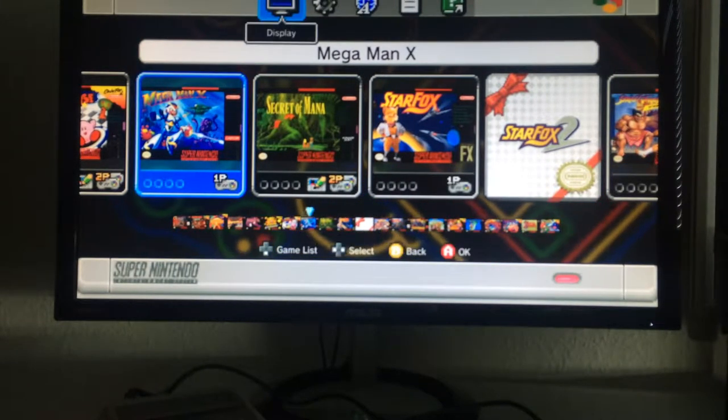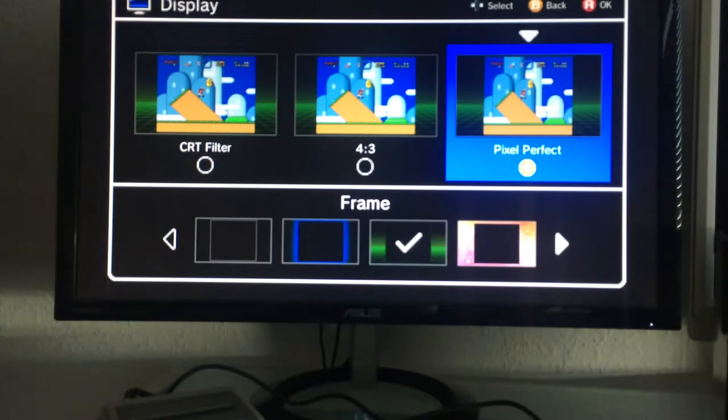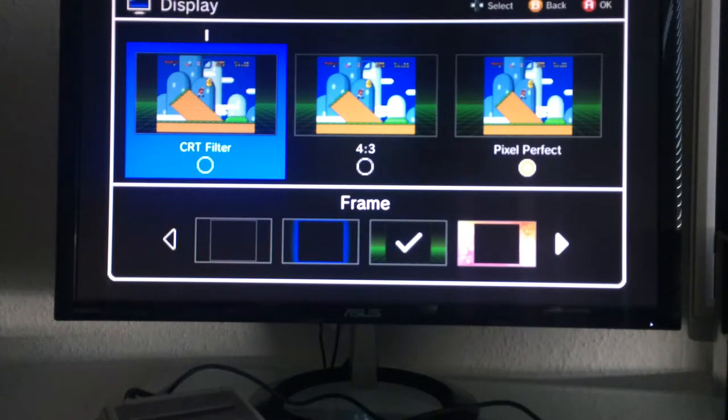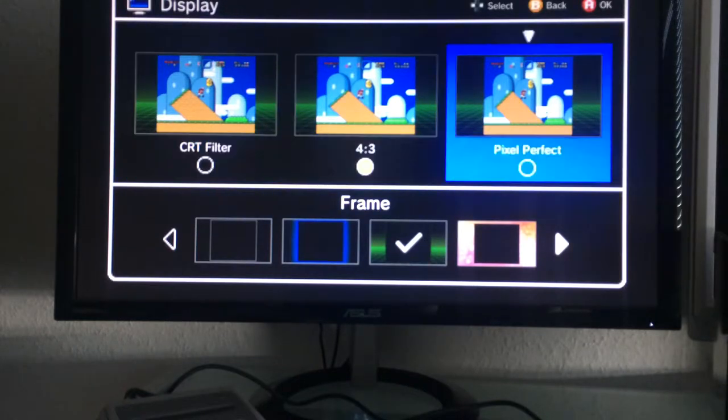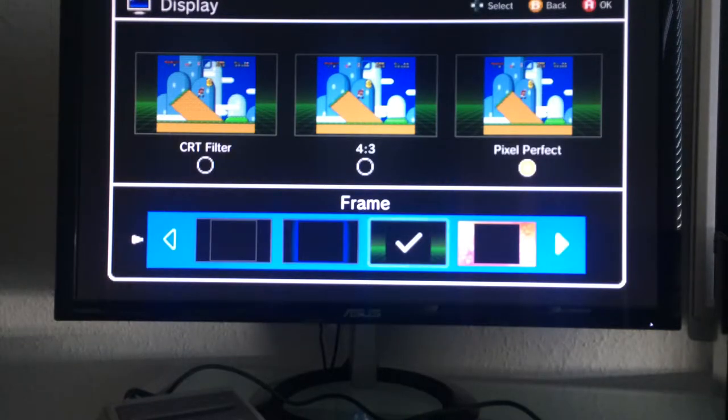In the display options there are three choices. You can use a CRT filter which adds extra scanlines and emulates the scanline view of an older CRT monitor — that's more for retro enthusiasts. Since I'm using a PC monitor I'll skip it. You can also use the original 4:3 aspect ratio, which I'd recommend, but since I'm on a high resolution screen I'll go with pixel perfect. Down here you can also choose different border frames — there's a default black one and several other styles.